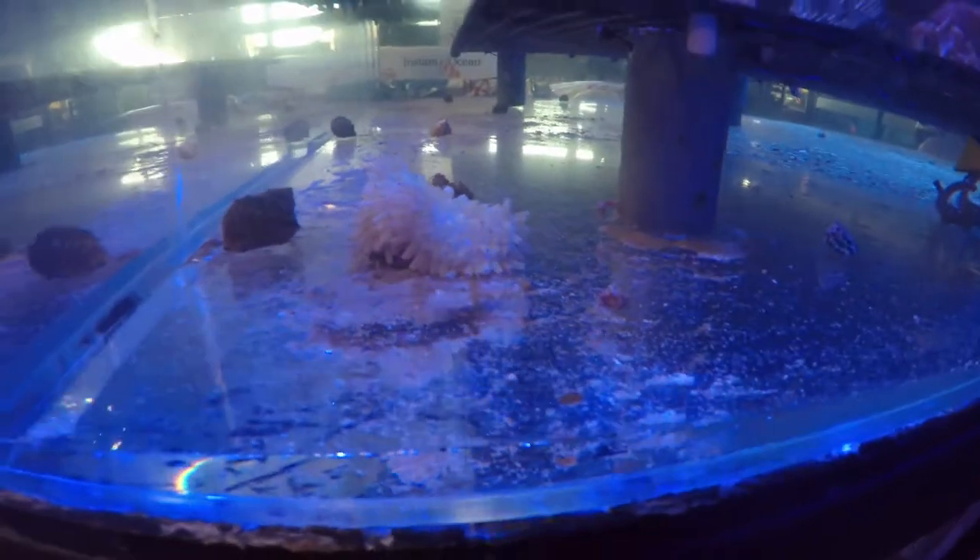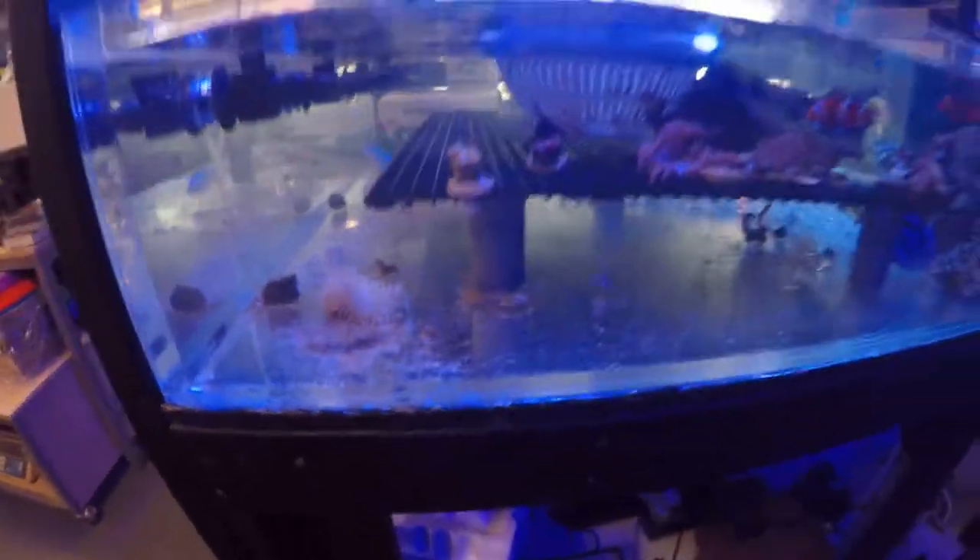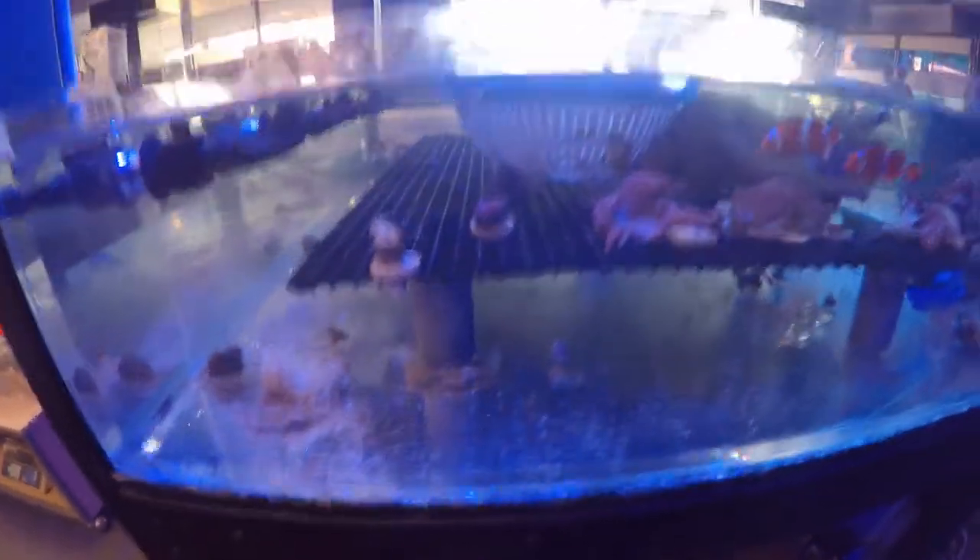There's one of my anemones. I was supposed to get that before the other person marked their name on it. That's mine, not that person's.